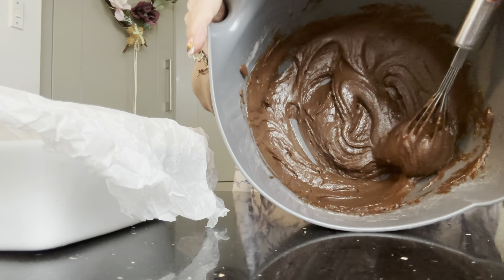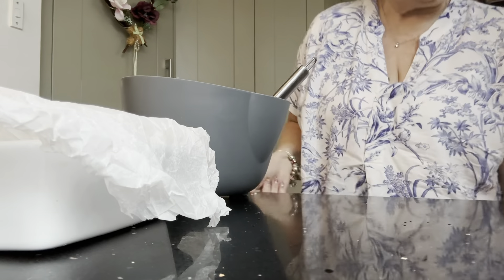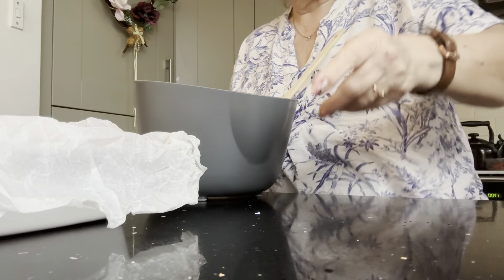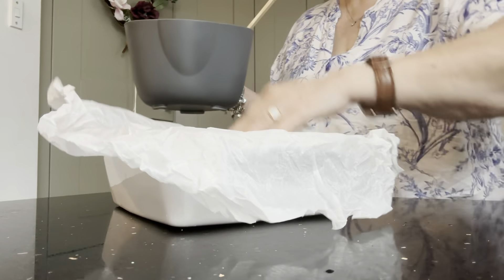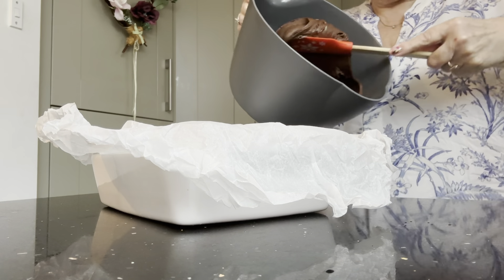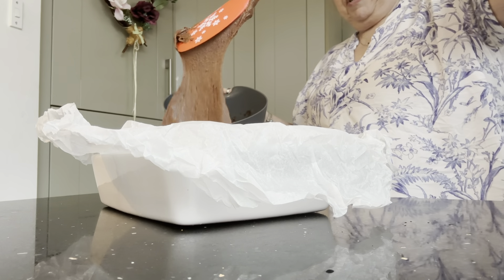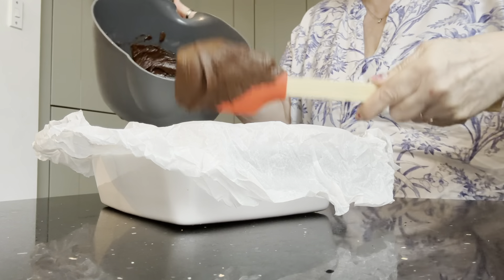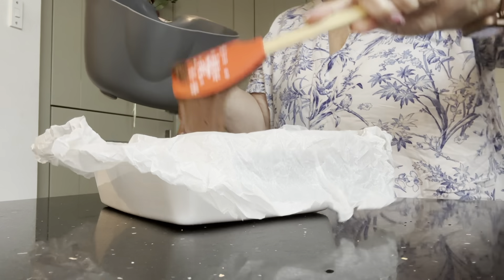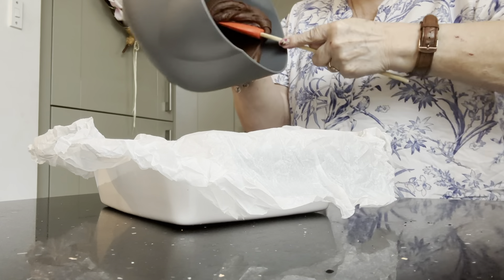This is all mixed together — look. So this is going to go into the container. Right. It really is quite thick — look, as you can see it plop down. There you go, like that. It's quite heavy and quite thick. So let's wait and see what this turns out like, because I haven't made one of these before — not the Betty Crocker ones, anyway.